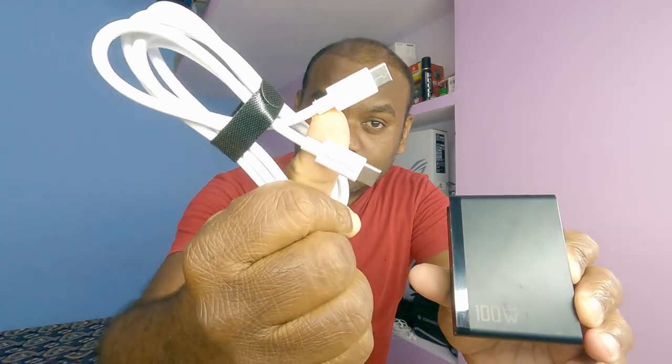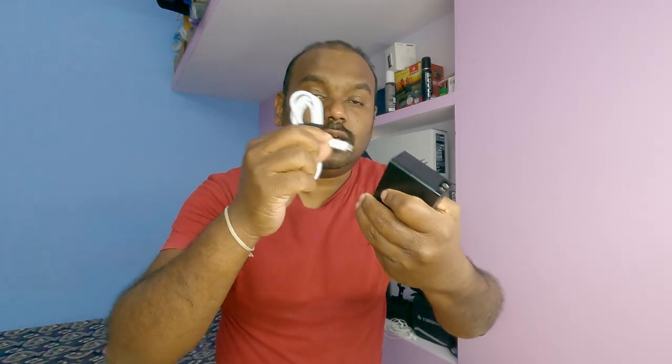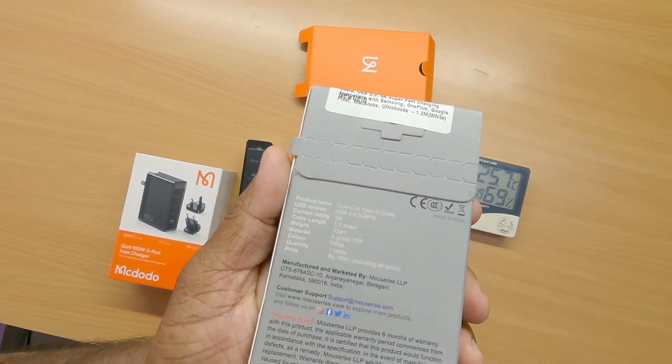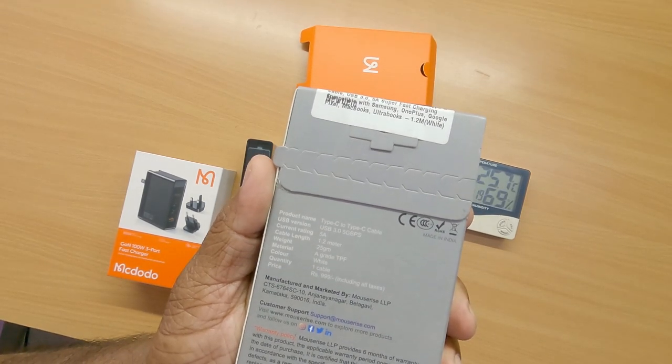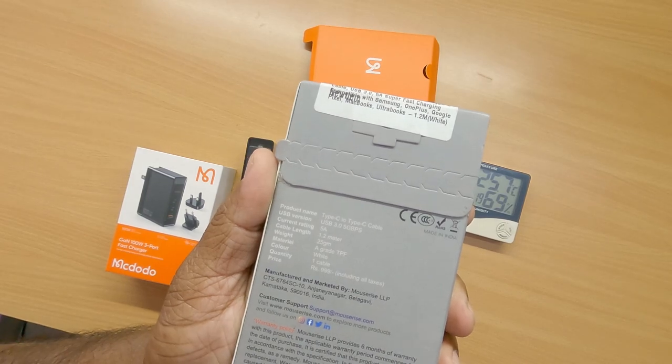To support this 100 watt charger we need a Type-C to Type-C cable. This cable is going to connect and charge my laptop. Type-C to Type-C cable, USB 3.0, 5 gigahertz, current rate 5 amps, cable length 1.2 meters, weight 25 grams.